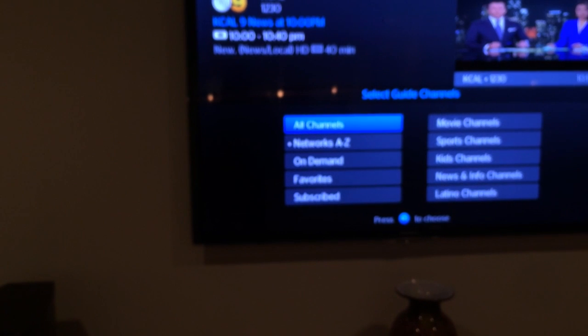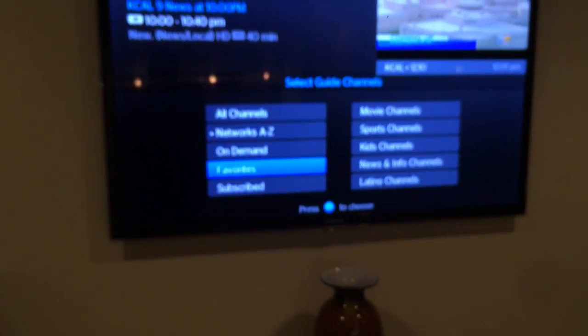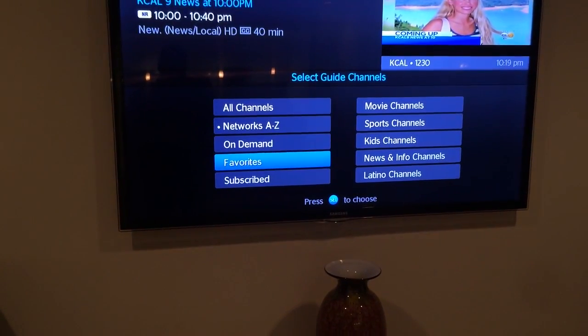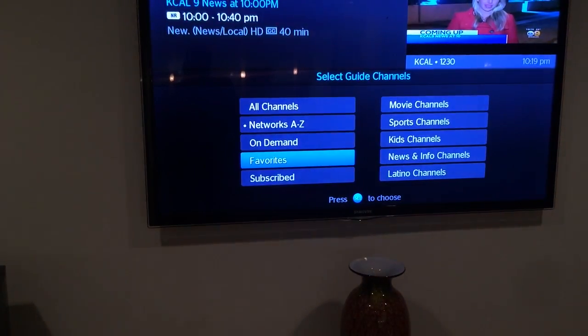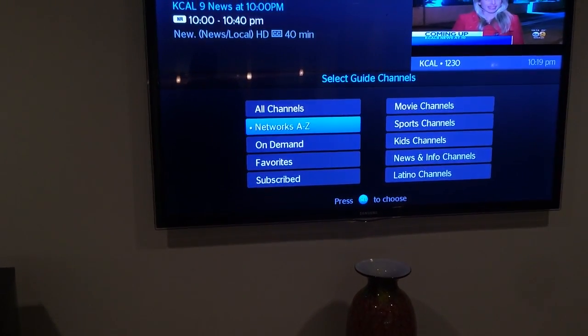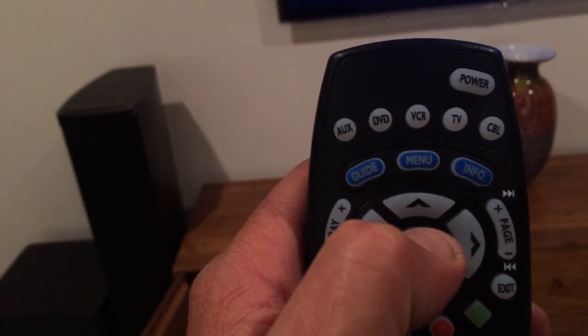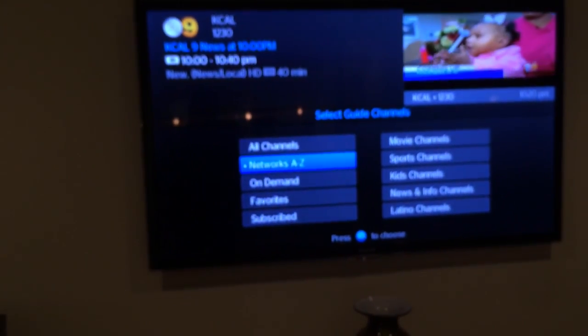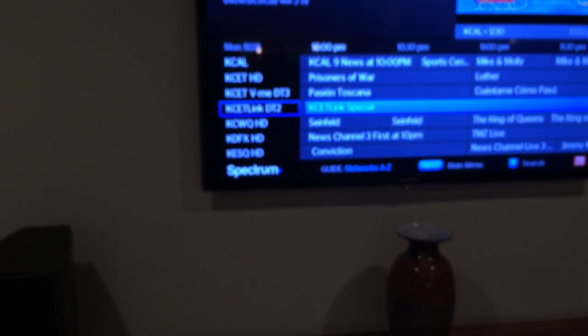Now if you press guide again, you can scroll through to only networks, or just on demand, favorites, etc. Then by hitting guide again it will get you back. So select what you want — say, networks — scroll to networks and hit the select button right in the middle. That takes you back to the channel list and then you just use the up and down arrows to scroll through to what you want to watch.